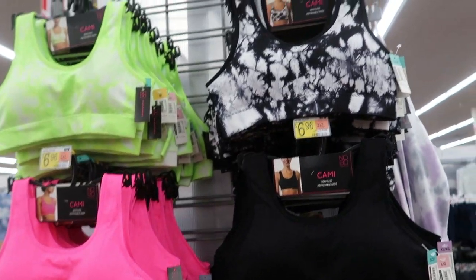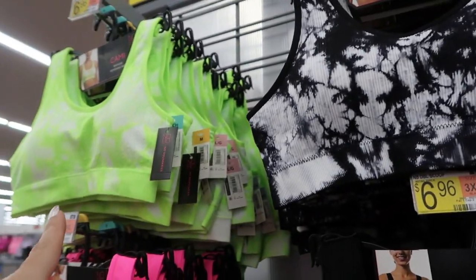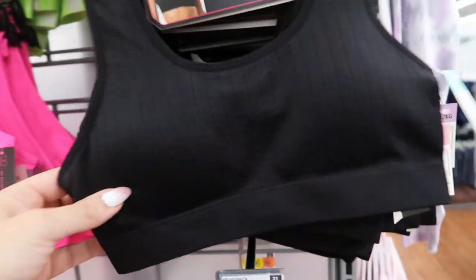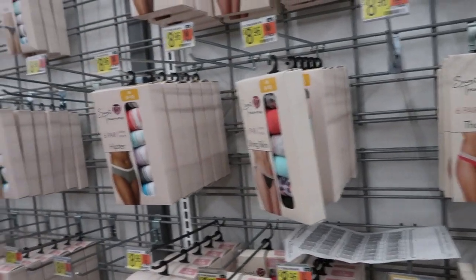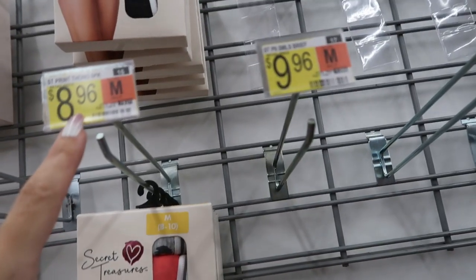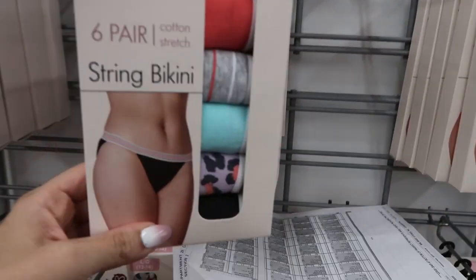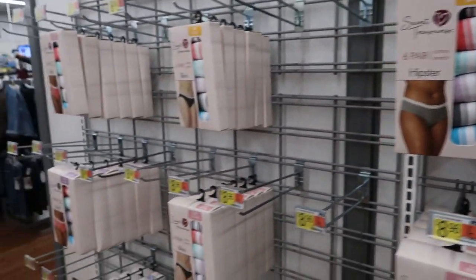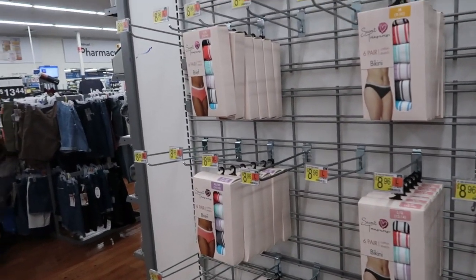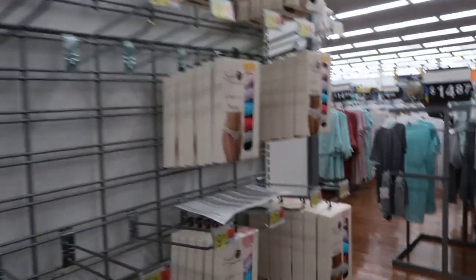No Boundaries also has these seamless removable bralettes in black and white, lime green and white, neon pink, and black. Secret Treasures came out with new box sets of underwear — six pairs for $8.96. They have a thong set, string bikini, hipster, and brief. They usually have a boy short too but I'm not seeing that today. I've shown you the lace ones before.